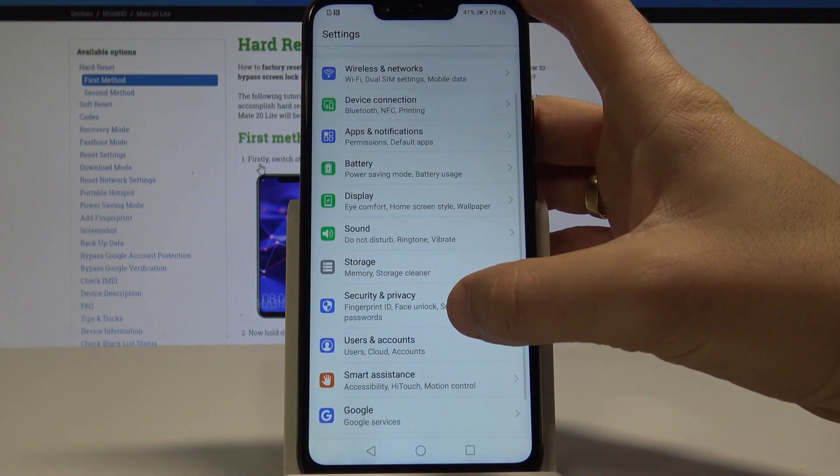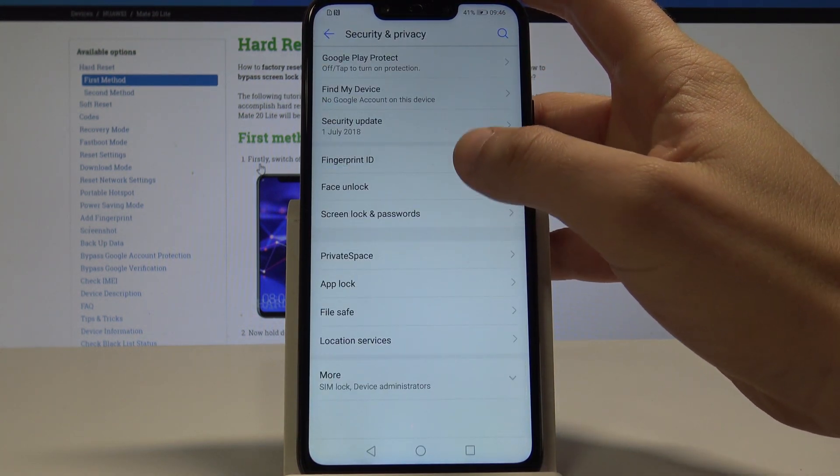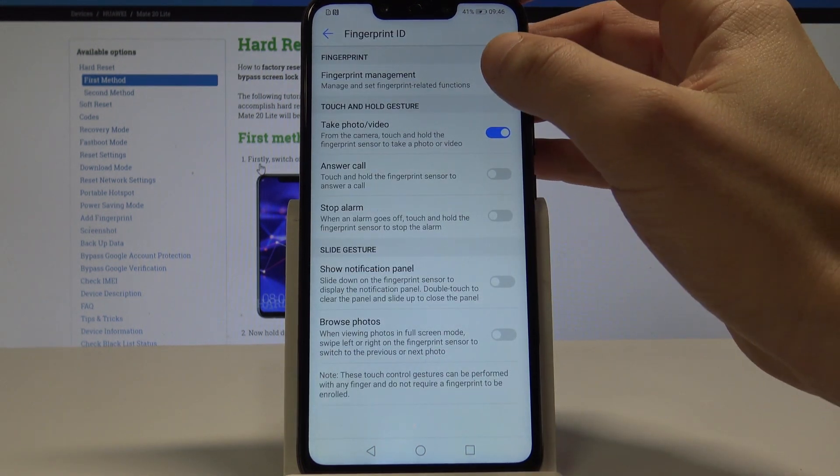Here you need to choose Security and Privacy, then choose Fingerprint ID, and tap Fingerprint Management.